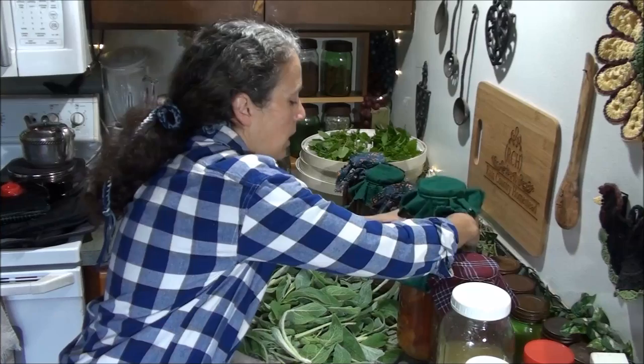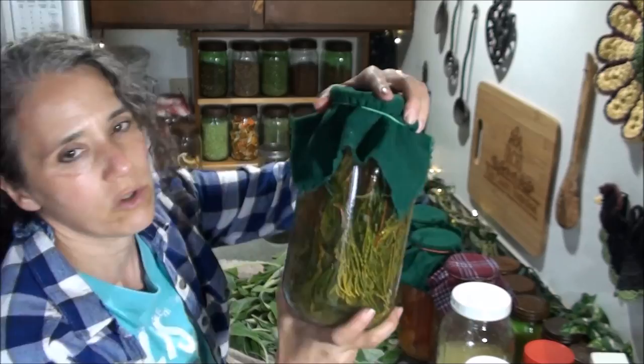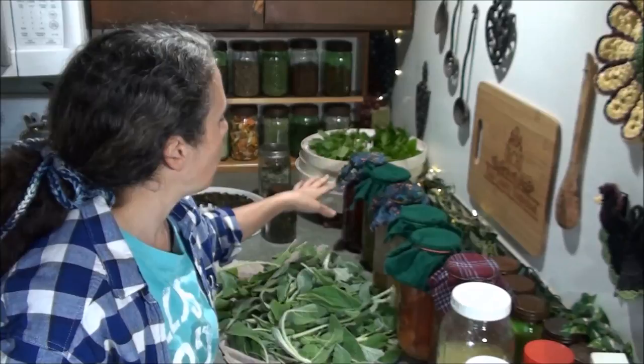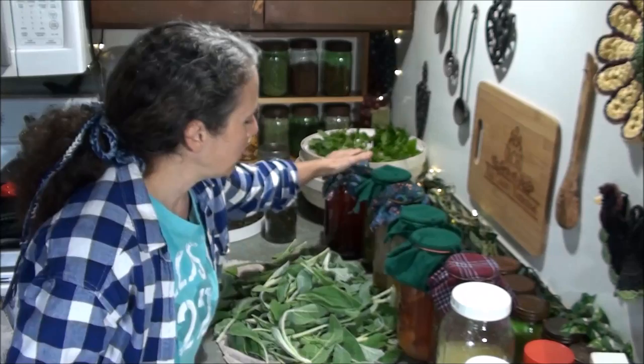Over here is my juniper vinegar. I can see the bubbles moving, so it's coming along nicely. This is the one where I decided to add a little bit of my previously made homemade vinegar as a starter — just to help get it going and make sure the juniper doesn't slow down the process.